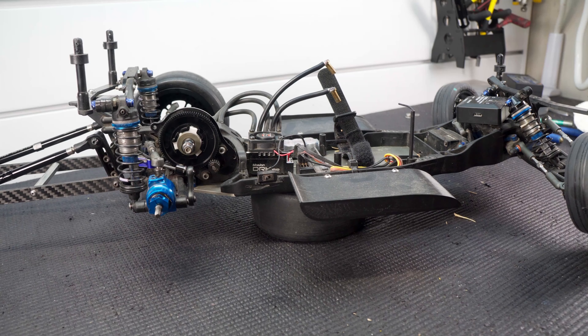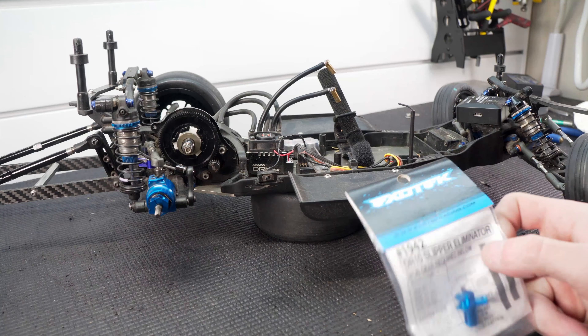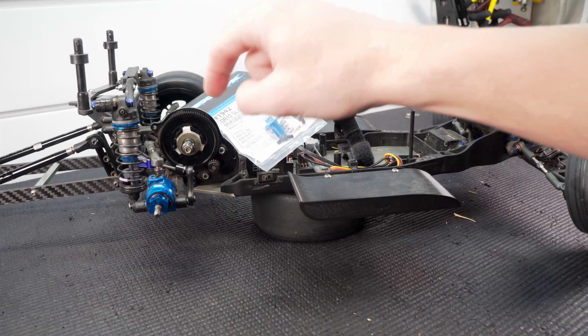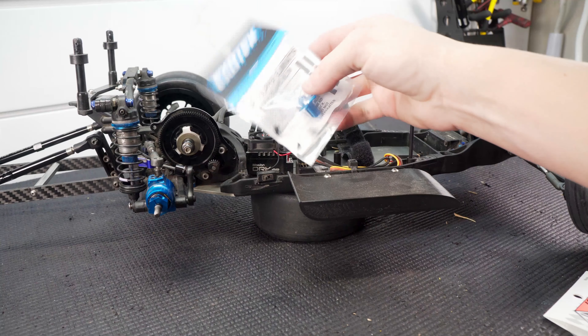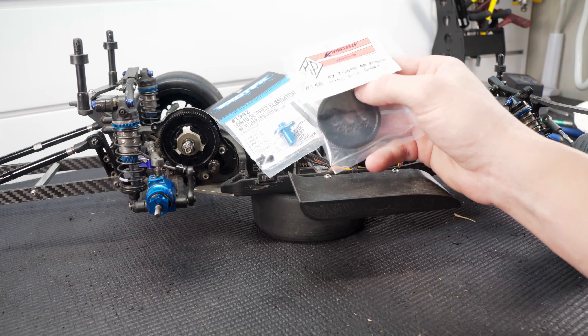Welcome back to the channel. Today's the day — we talked about a slipper eliminator in the last video and today we're putting one in. It took me a little while to decide what I wanted to go with. I ended up going with this Exotec one. It took me a little while because I really didn't want to have to get new spur gears, but I couldn't find anything for the Avid or Nova spur gears.